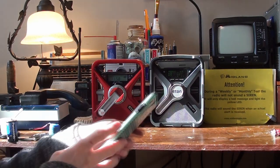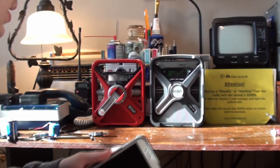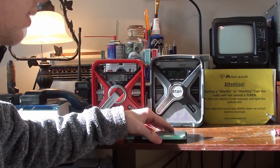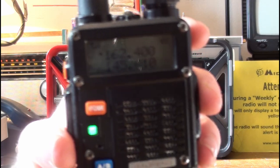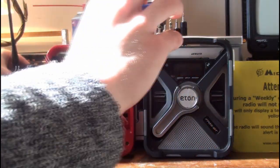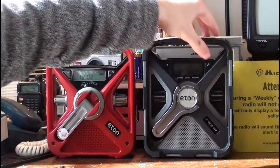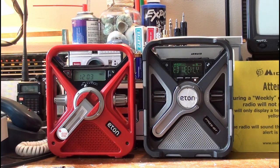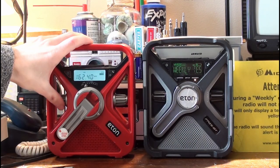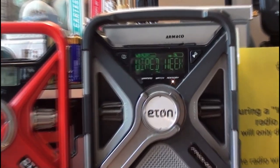At any moment now, almost approaching the top of the hour — 12 o'clock, everyone's noon — they'll do the weekly EAS test broadcast. There it goes. You are listening to Weather Radio Canada's alert-equipped weather radio broadcast every Wednesday near the season. This message is destined to test the alarm activation functions and display of new receivers.